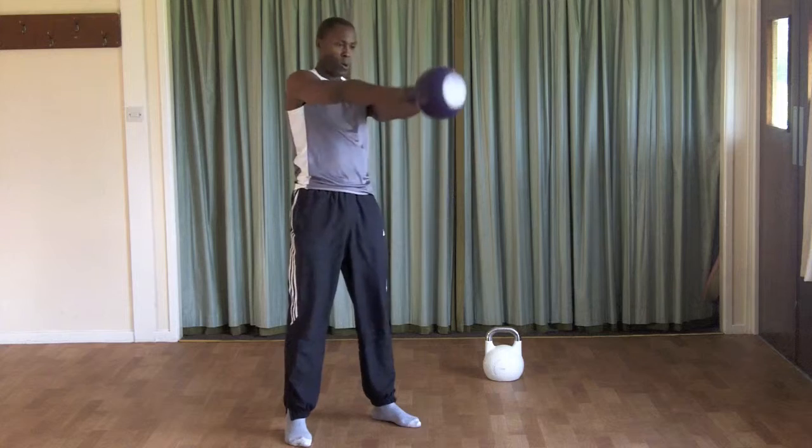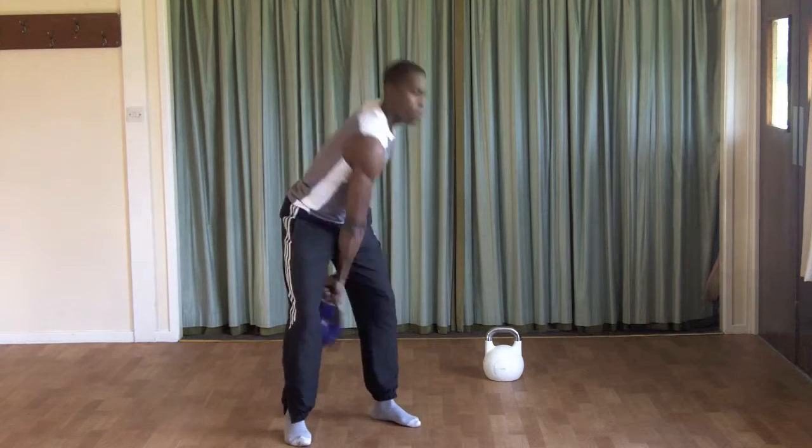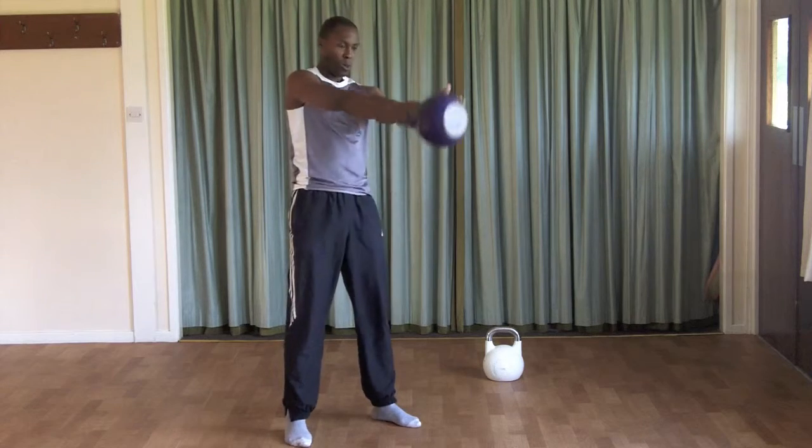Remember to breathe or exhale as the bell comes up. The non-swinging arm should follow the bell, helping with your balance and correct technique and leverage.